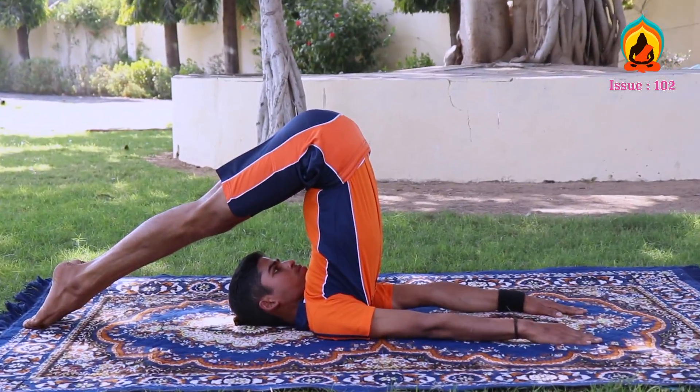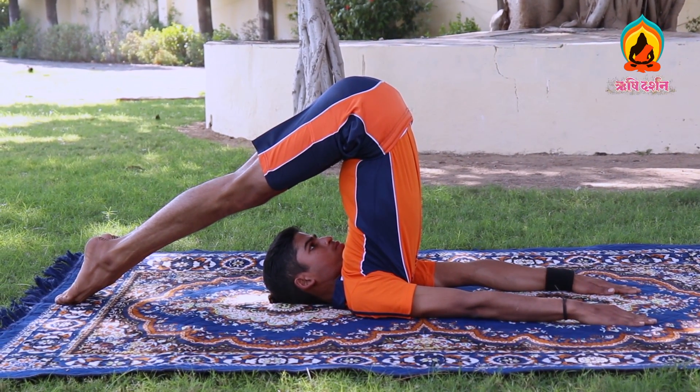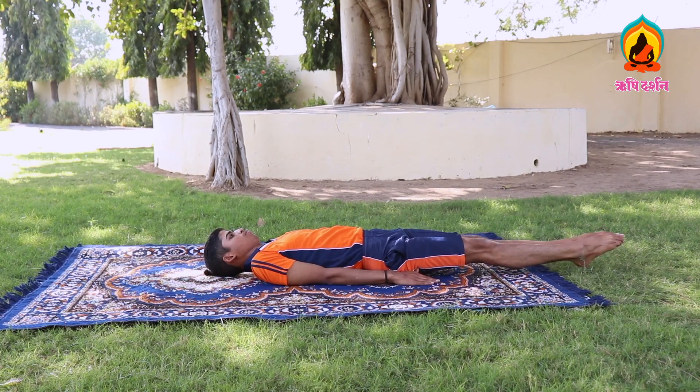Halasana. This asana is known as Halasana as the formation of the body becomes like a plough. Lie down flat on your back — this is known as Shavasana.